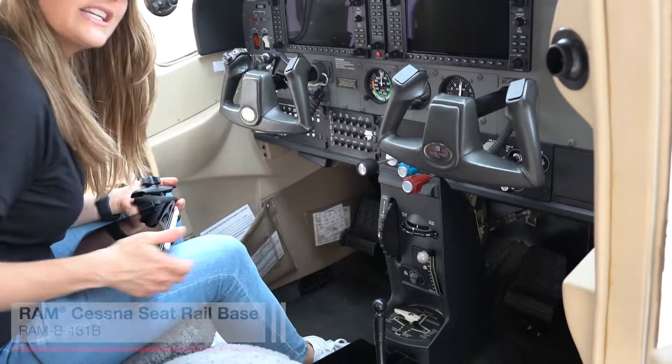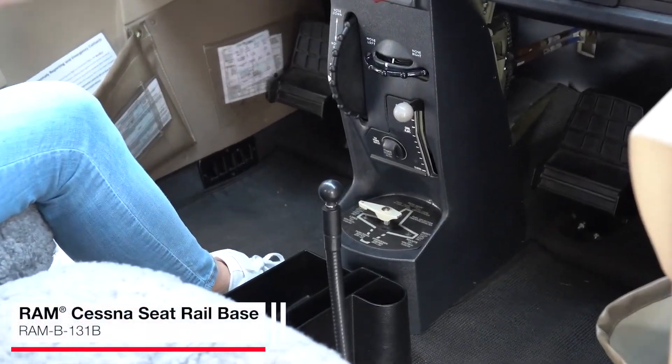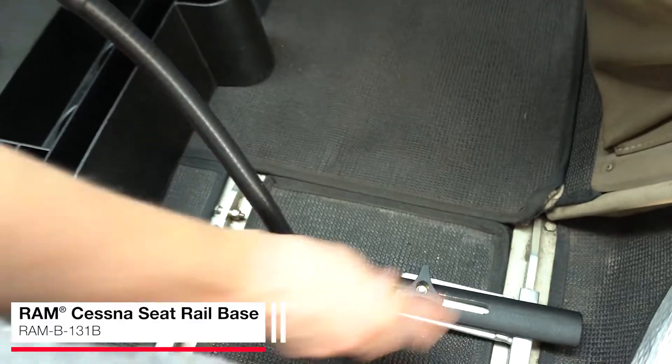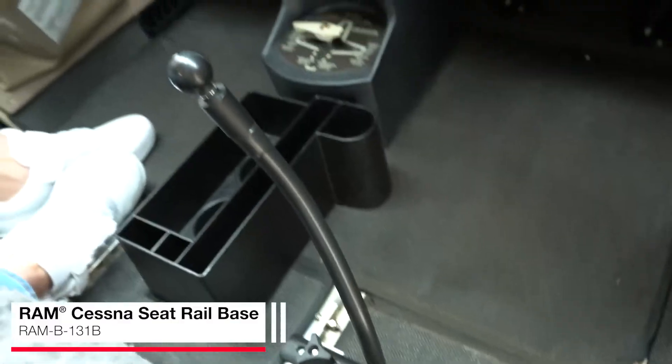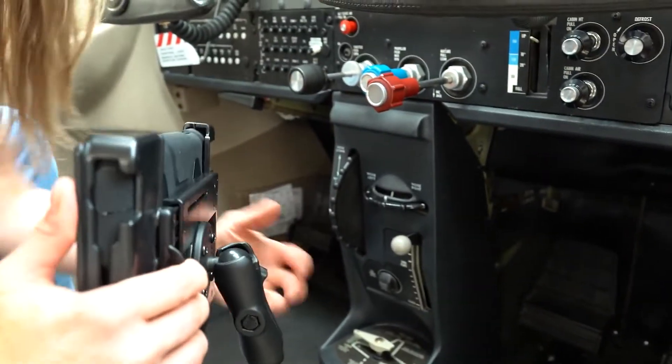Here we have our Cessna Seat Rail Base. This is a really great solution if you're looking to mount something and keep that device low and out of the way. It attaches to the seat rail and is very easy to attach your device — just drop in your arm and attach your device.